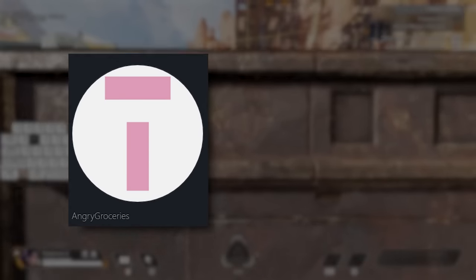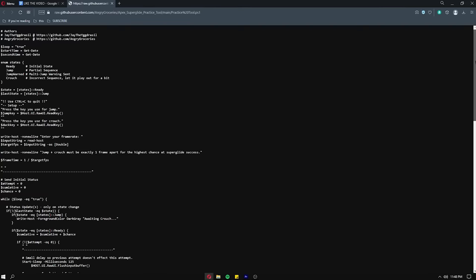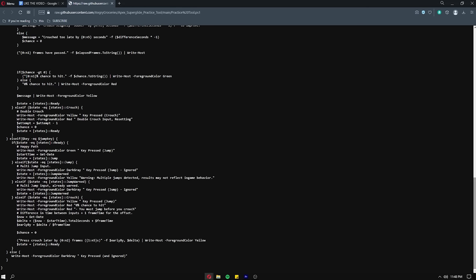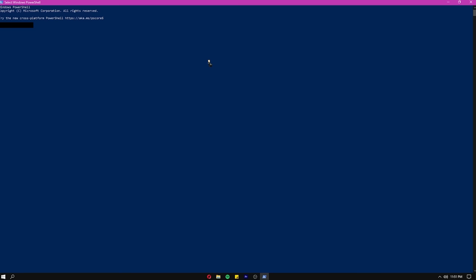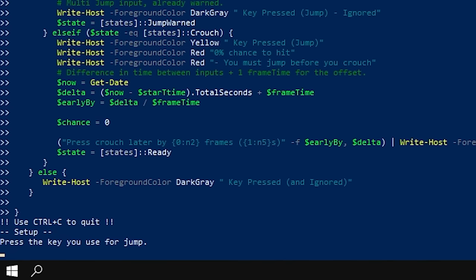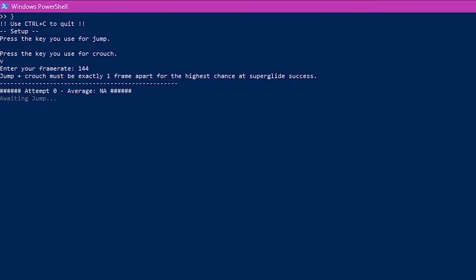Recently, Angry Groceries and a well-known movement nerd Jay created a script that allows you to practice this one-frame timing. Go to the description and open the link. All this is is code that runs a script to measure the delay between your jump and crouch input. Hit Control+A to select all the text, then Control+C to copy it. On your desktop, type Windows PowerShell and open it up. PowerShell is just a program that can read and run the code you just copied. Hit Control+V to paste the code, hit Enter, and follow the steps. I use spacebar to jump, my crouch key is V, and I play on 144 FPS. Once you've entered your settings, now you're ready to practice.